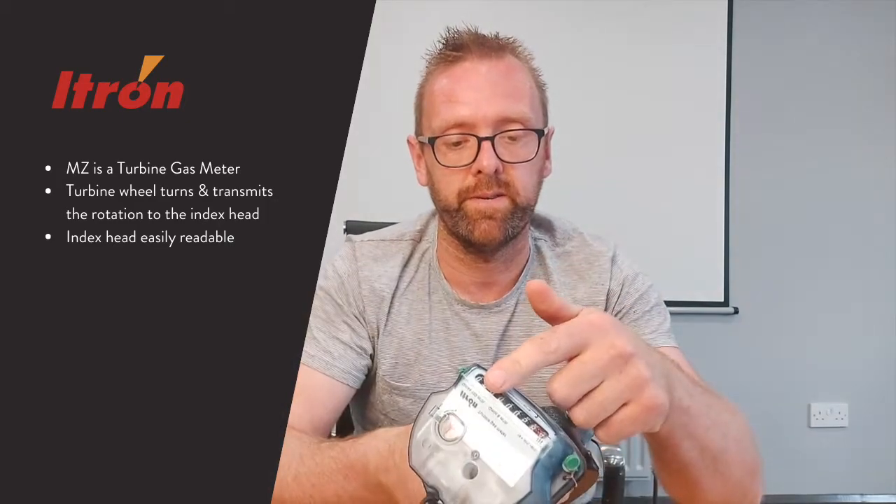The MZ is a turbine gas meter, so as you can see the turbine wheel here turns and transmits the rotation up to the index head, which you can quite easily read.